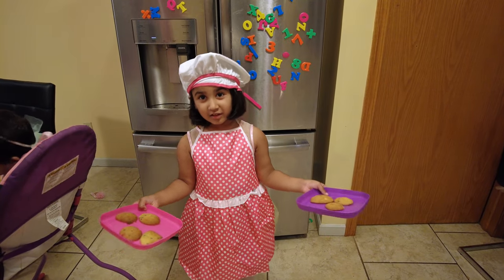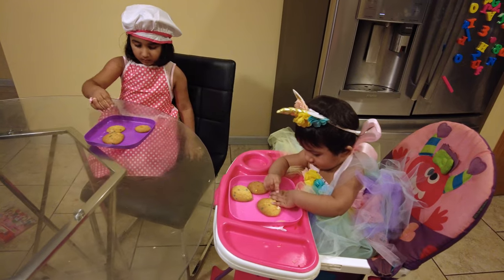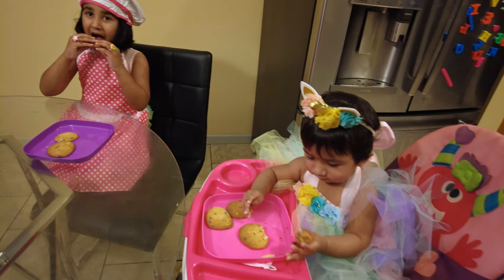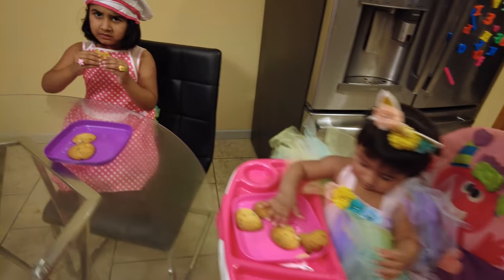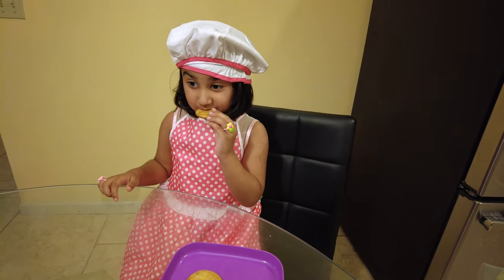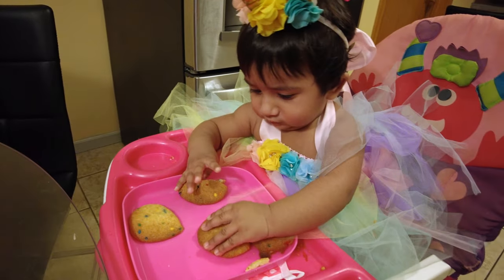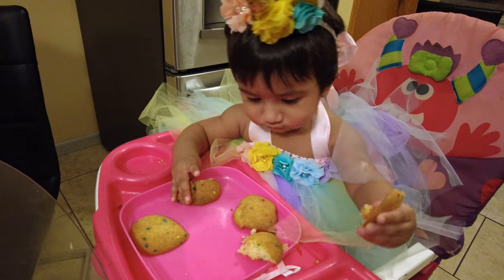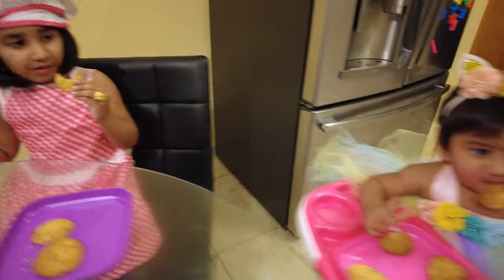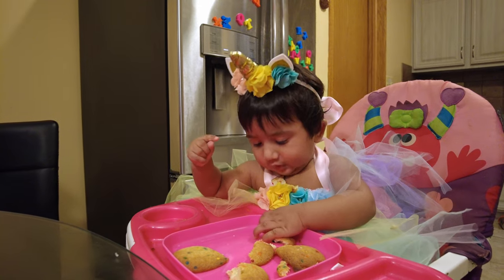Me and my sister will eat it. Do you like that? Red juice. Me and my chocolate glass and red juice. Okay. I think you can eat it.